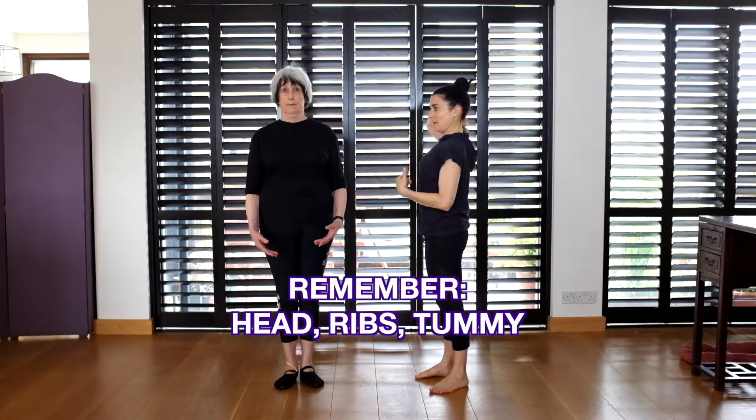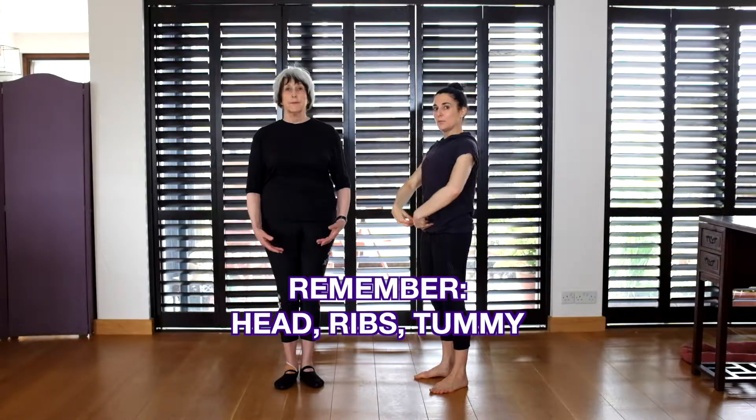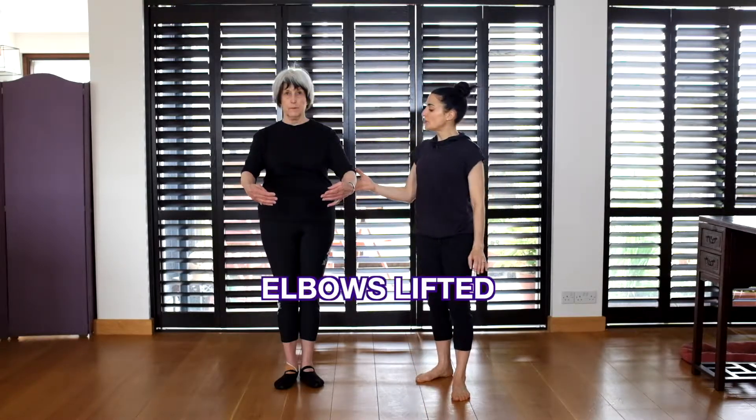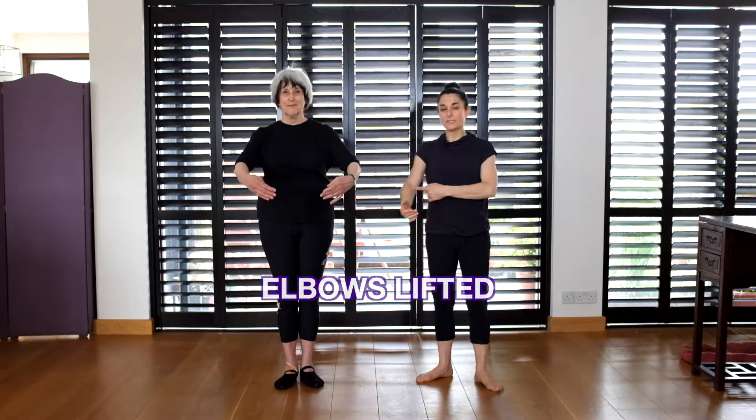Keep your head back up on your spine, pull in the ribs, pull in the tummy. When you float your arms up to first, you're going to float from the lat, from the back. Float your arms up and lift your elbows just a bit so that the centers of your elbows are facing each other.